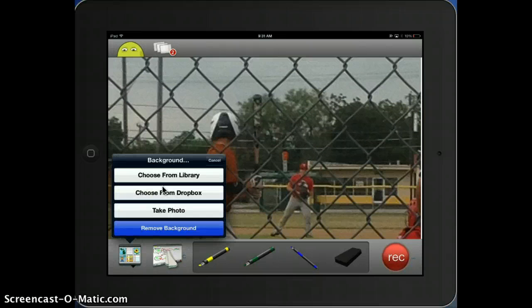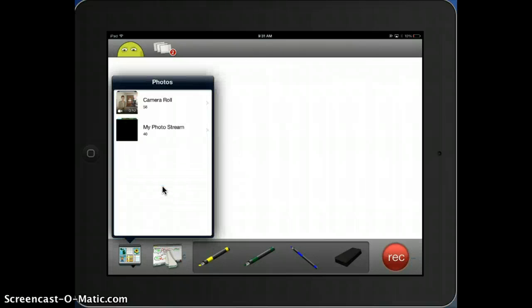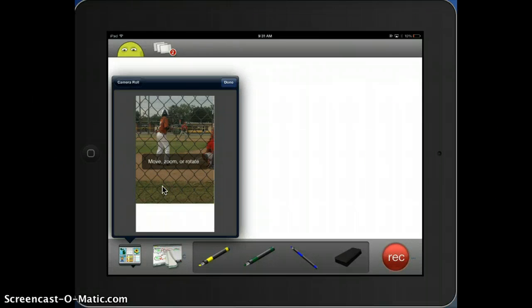If I didn't want this picture, I could click remove background and it deletes it. But I'm going to go ahead and add it back in and continue on.